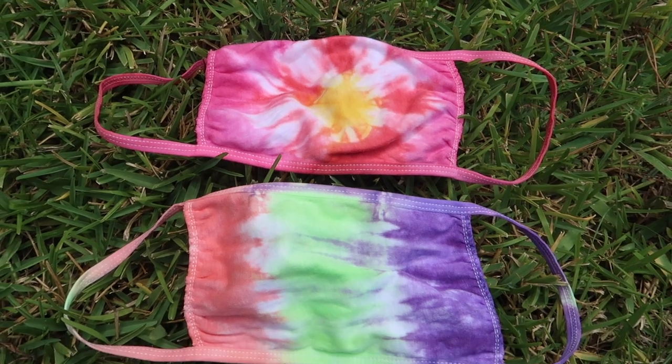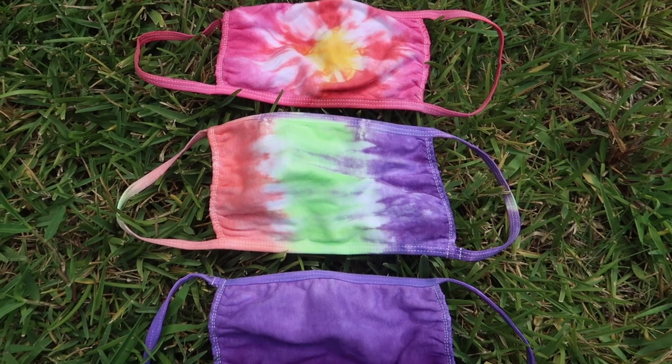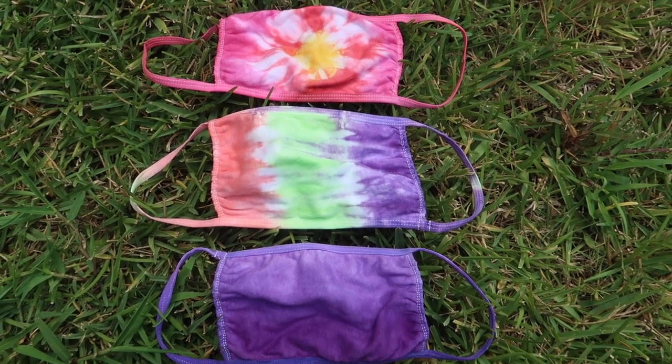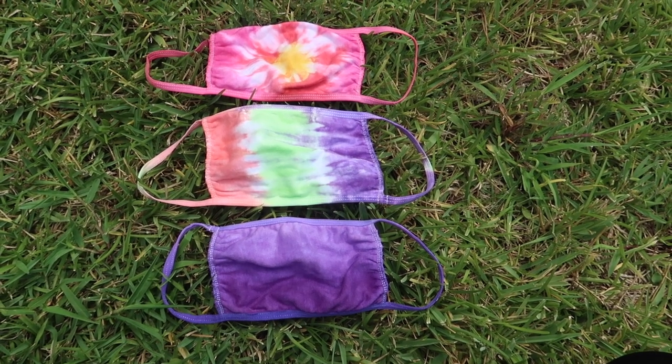Hello besties! Essie here for Nat and Essie Crafts, and in this video I am going to show you how to create these tie-dye designs or styles with your face masks.